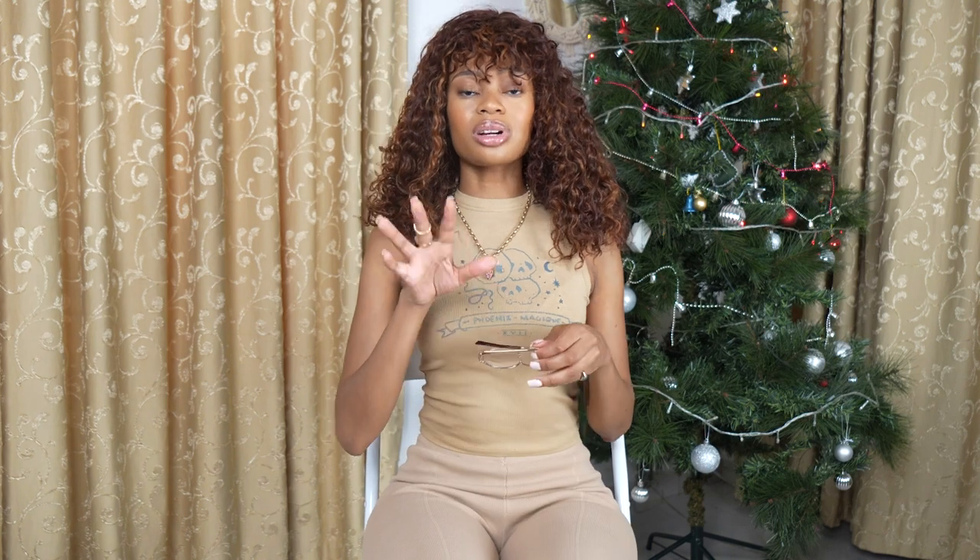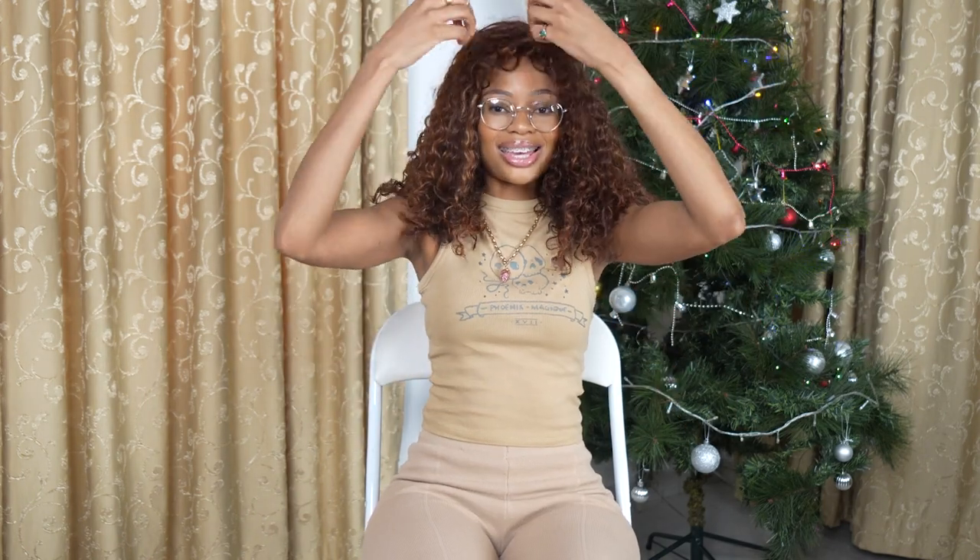I just want to show you guys how easy that is — that's it, you just put on the wig. There's no laying edges. I already put on the wig, I'm just going to wear my glasses because I can't see. Look at how beautiful this baby is, look at how gorgeous she is. I'm going to put on some water and brush it to see how it looks. You can see what I'm doing.